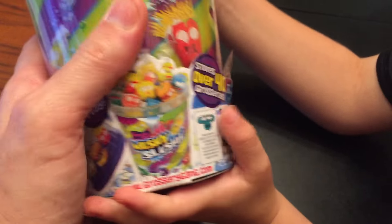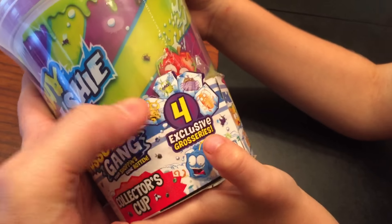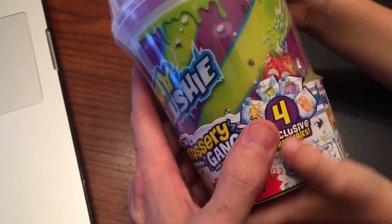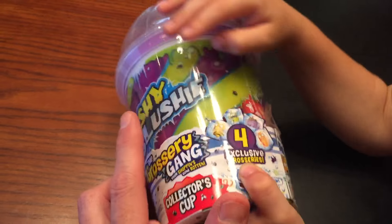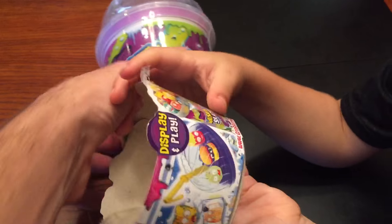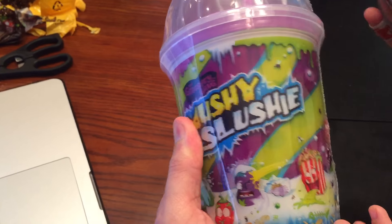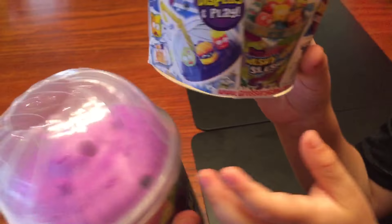How many trashies does it come with, Jack? Four exclusive groceries. I said trashies — I meant groceries, pardon me guys. We're so used to Trash Pack, and it's made by the same company if you didn't know that. This is made by Moose Toys, the same great people who made trashies. This is the new product called Grocery Gang — these are the groceries — and in the bottom here you'll notice there are four exclusive trashies.